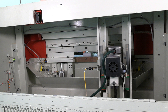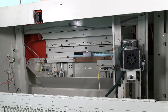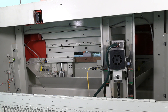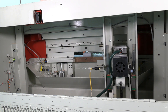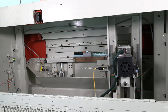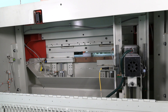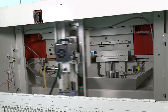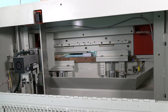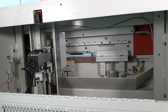This made-in-America unique machine features fingertip control and a 3 horsepower spindle motor with variable speed up to 20,000 RPM. Our optional scoring pass reduces tear-out and assures quality joints.